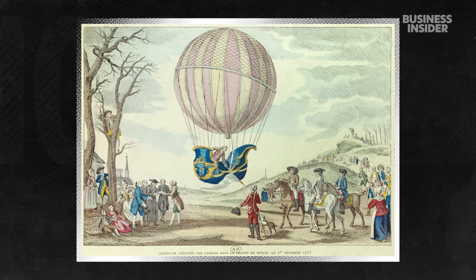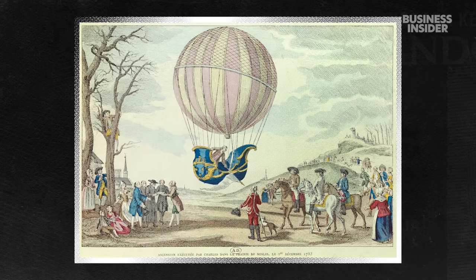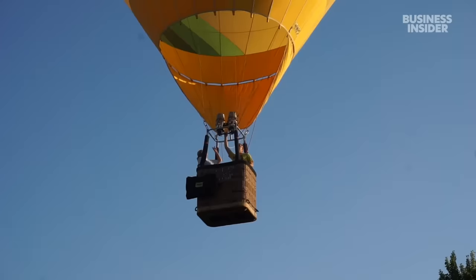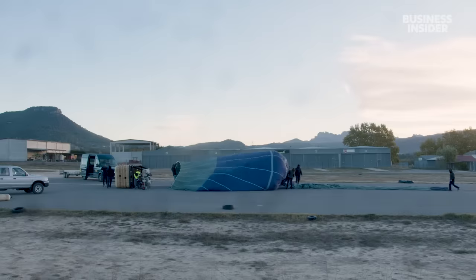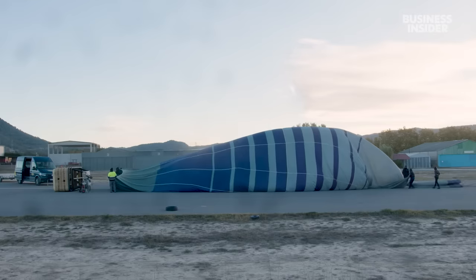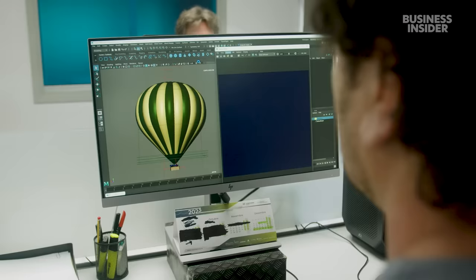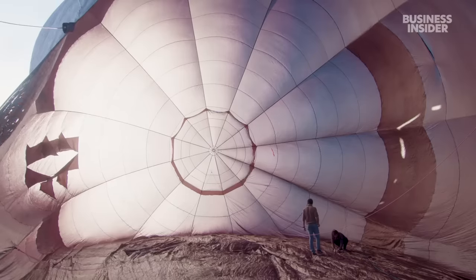Ever since the first manned hot air balloon flight in 1783, people have been captivated by the experience it offers. Today's manufacturers, like Ultramagic Balloons in Catalonia, Spain, preserve this simplicity while modernising it. It all starts with the envelope.